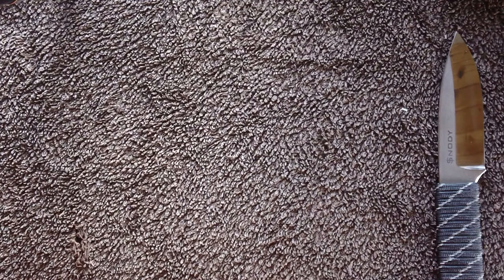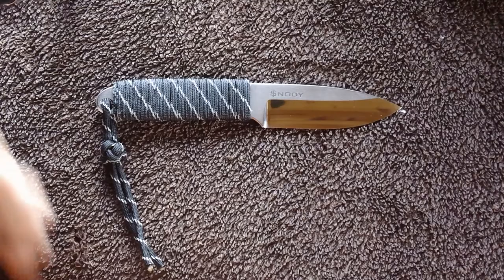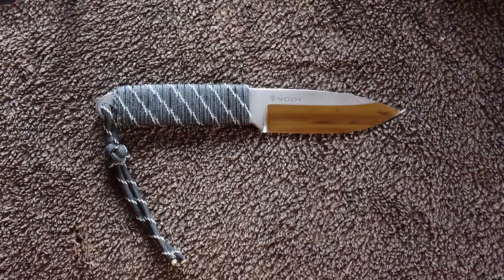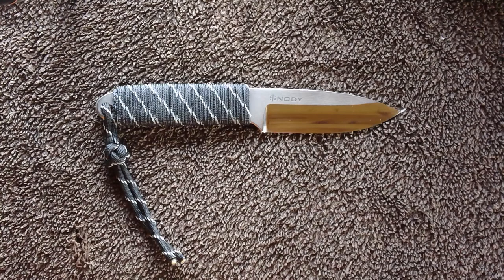Hey guys, what's going on? Steele here. I went and got the mail about an hour and a half ago — well, it was here when I got up — and what I got was my first Snowdee custom. I really like Mike Snowdee's videos, his work, his personality. I like that he is himself without caring what everybody else thinks. And obviously his work is off the hook, or else Benchmade and Spyderco wouldn't have done collabs with him. He's pretty well recognized and, in my opinion, considered one of the top makers.